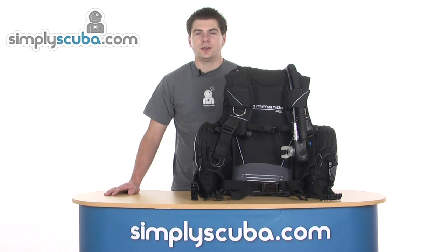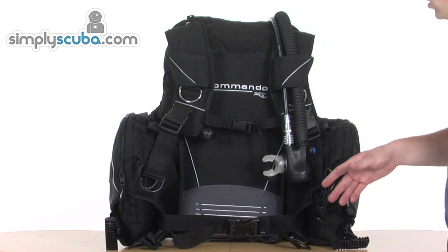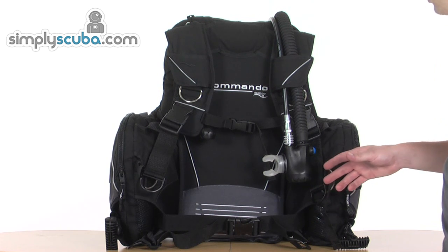Hello and welcome to Simplyscuba.com. In this session we're going to look at the Buddy Commando BCD, so let's take a closer look. We'll run through some of the features and also some of the upgrade and different options you can get on the Commando itself.